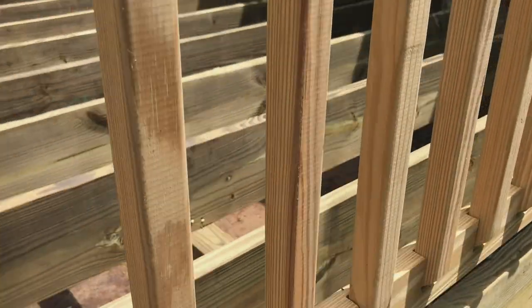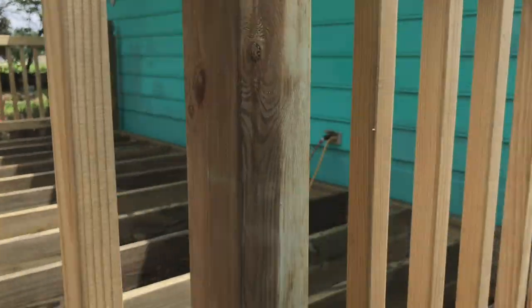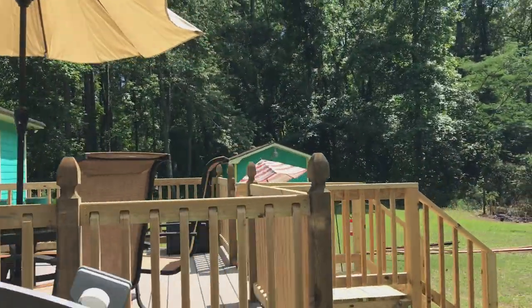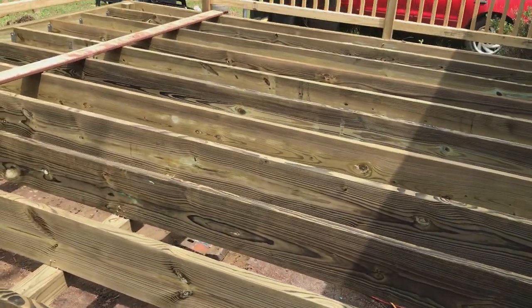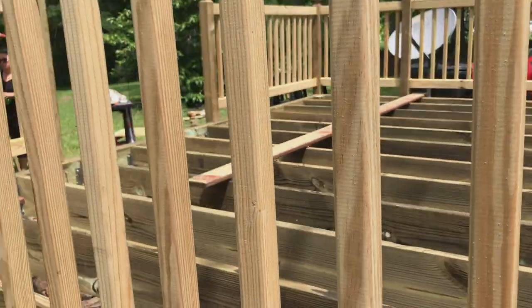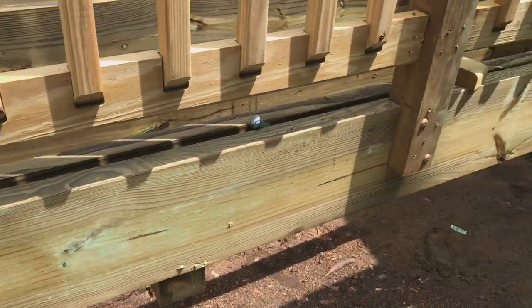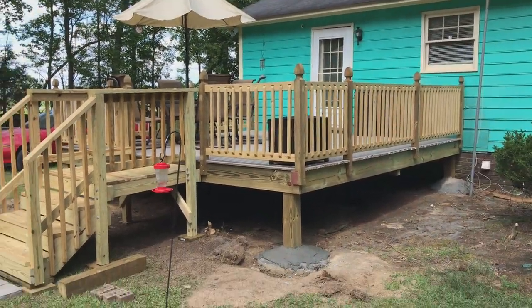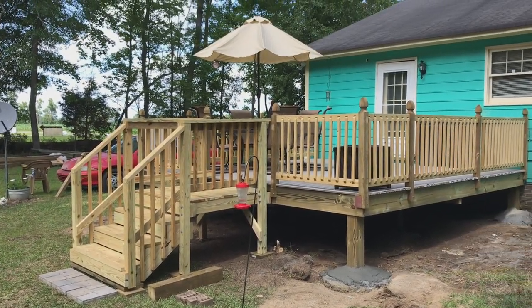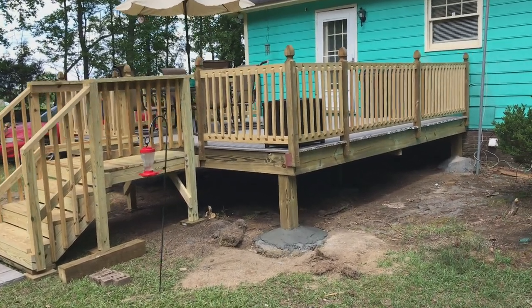I'm just going to show you the framing of it. Getting ready to put the decking down, which is composite decking that I bought. This is a 16-foot span — it's actually 15 feet 7 inches. The whole deck is 15 feet 10 by 15 feet 10, and that's so I could have one inch either side of the 16-foot pieces of composite that I'm gonna put down. I'll show you that here shortly — it'll probably take me several hours to put all the decking down.